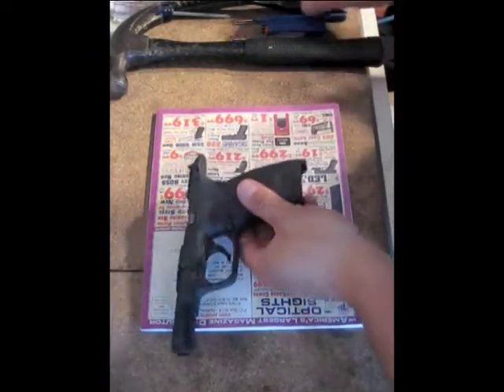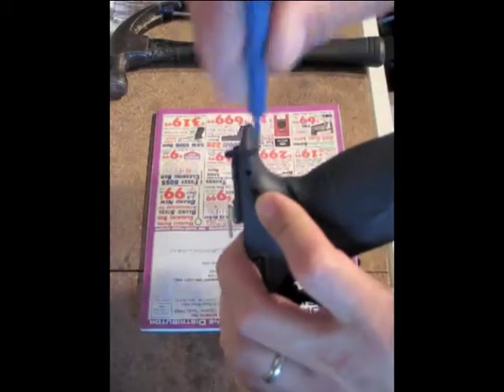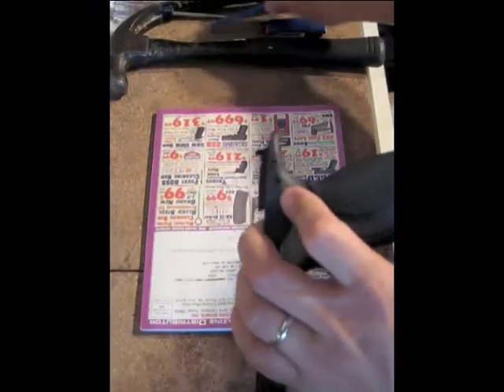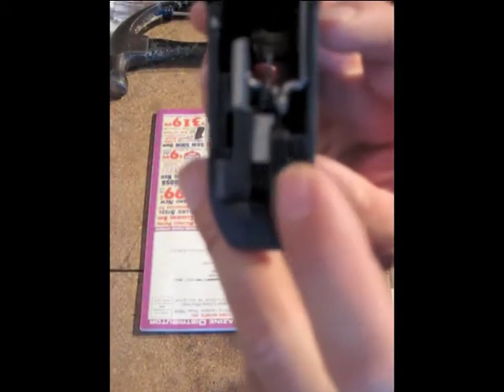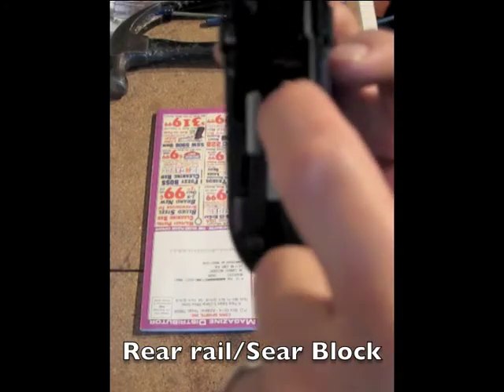What you want to do is get your punch and knock out the rear retaining pin right there. I've already done that as you can tell, but you just knock that out, knock that loose. Then what you want to do is remove the rear — I forget what you call it — but this block. It's got the rear rail, ejector, sears, and all the disconnects are right here.